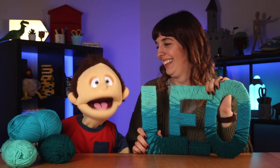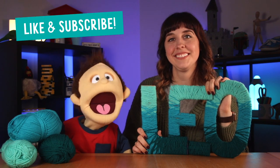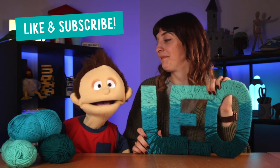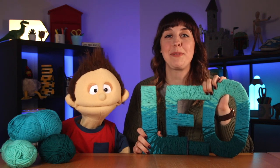Happy birthday! Thank you! I'm having a great day! If you enjoyed this craft, make sure to hit like and subscribe so that you can catch more Party Create videos in the future. It's time for cake! Wait for me. It was great to see you, party people, and we'll catch you next time. Bye!